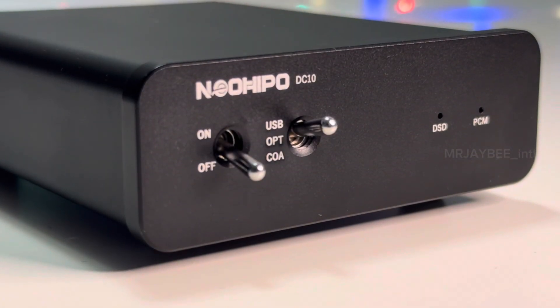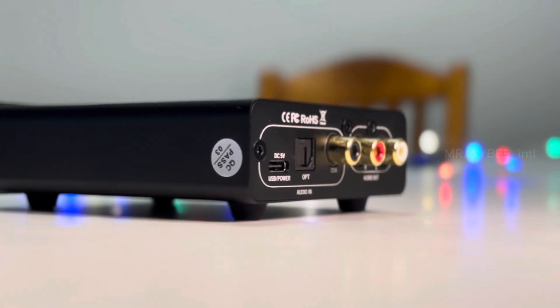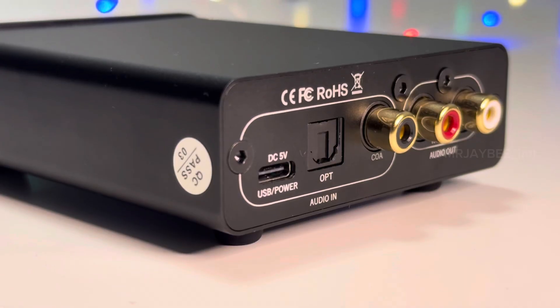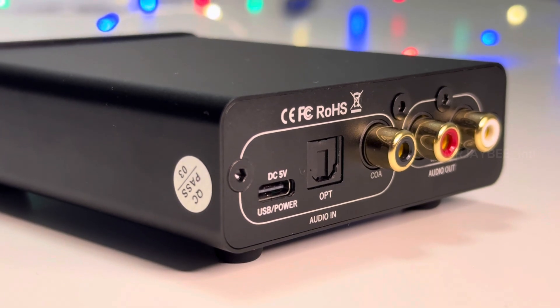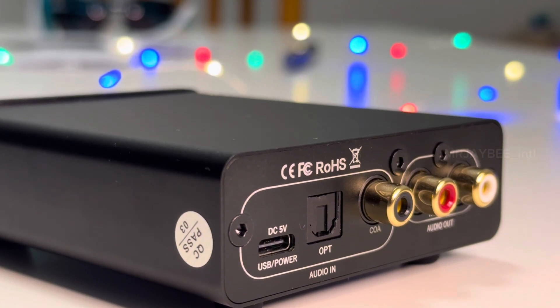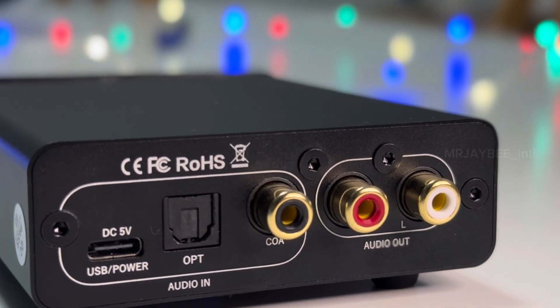On the rear side, you will find a 5V DC input and a USB Type-C port for audio input. Additionally, there is an optical audio input, a coaxial audio input, and a stereo audio output through RCA connectors.